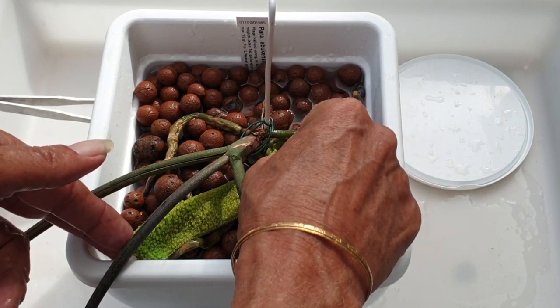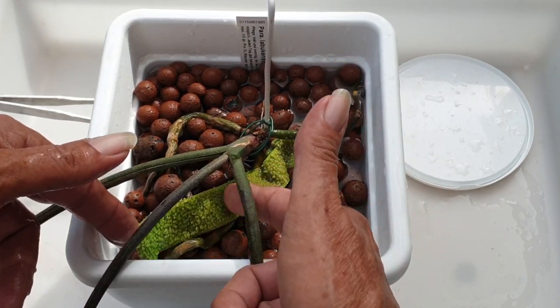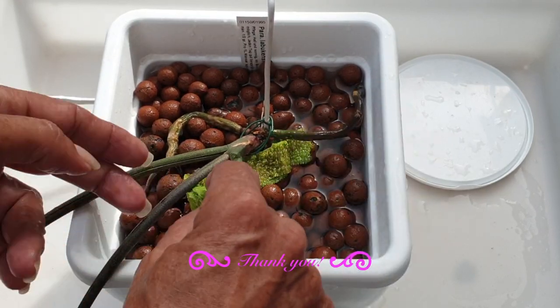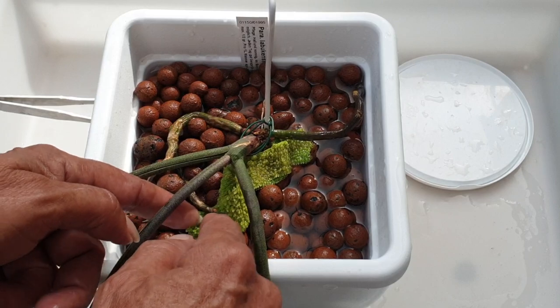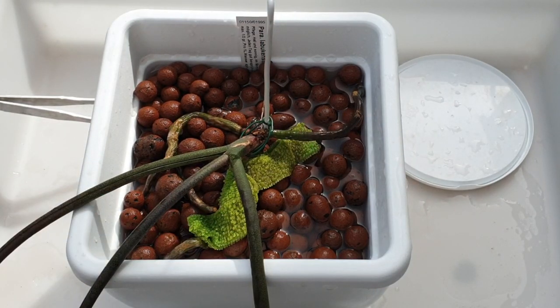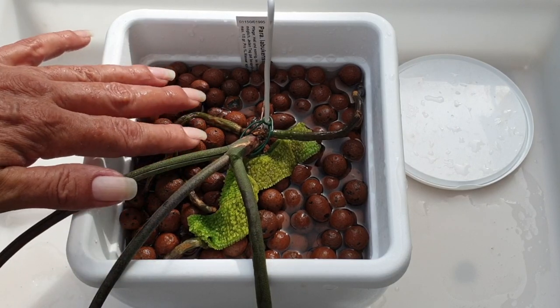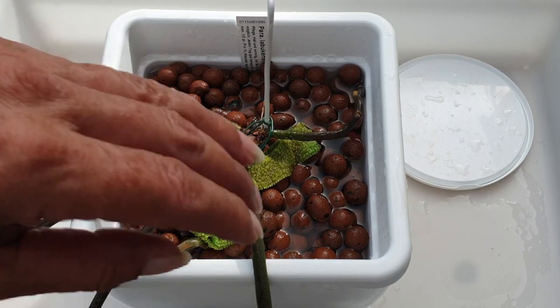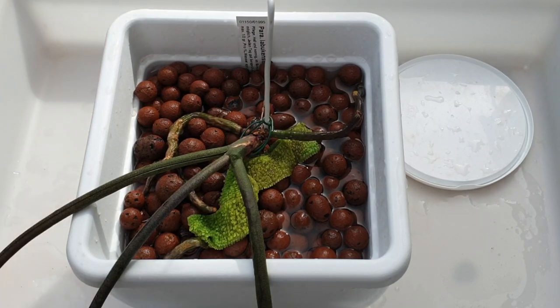I can in future put small leka all along the top here because this velamen is used to a much more water-retentive environment — it was in the pot before it started growing up and out and over. For now I want to watch what happens with the roots I can see and we can adapt in the future if necessary. Normally I would drain this pot, but I'm going to let her soak overnight in calcium and magnesium. I still have balmy night temperatures so the leka isn't going to get cold.